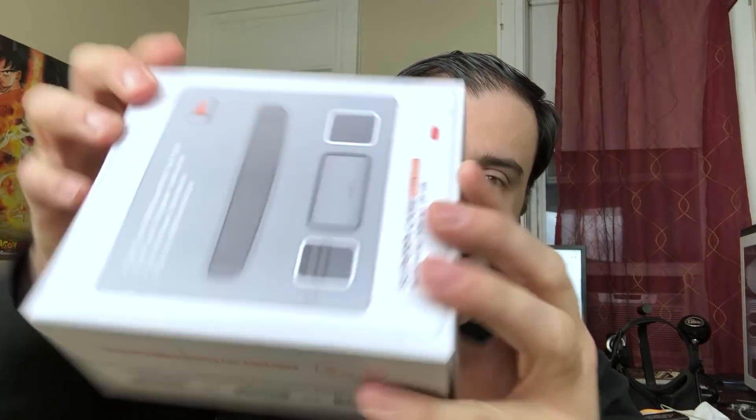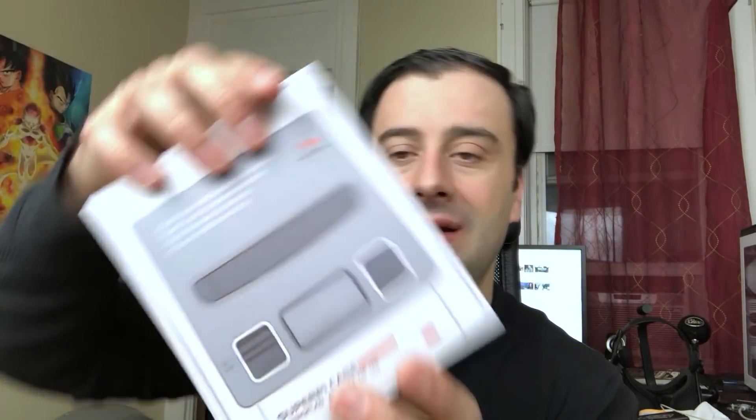Without further ado, I got this right here. A company sent me this out — this is the Super Pi case. What this case basically does is turn your Raspberry Pi into a Super Nintendo. The company sent me this out for review, I'm really grateful. I had this for a while but haven't got a chance to make the video.